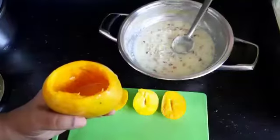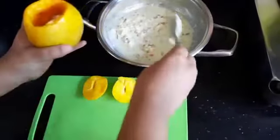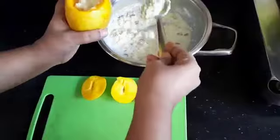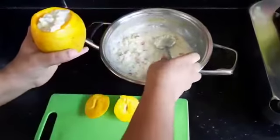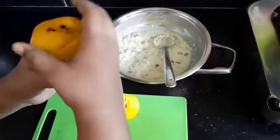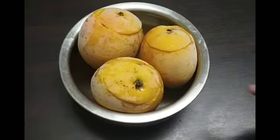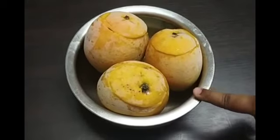Now fill the mango with the kulfi milk and close it with the lid and refrigerate it for around 6 hours. I have refrigerated them for 6 hours at maximum temperature and then just took them out.